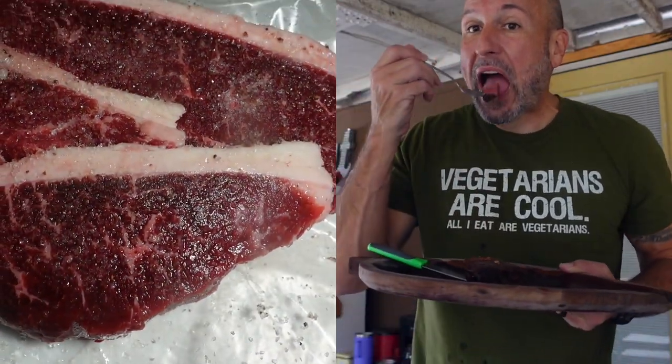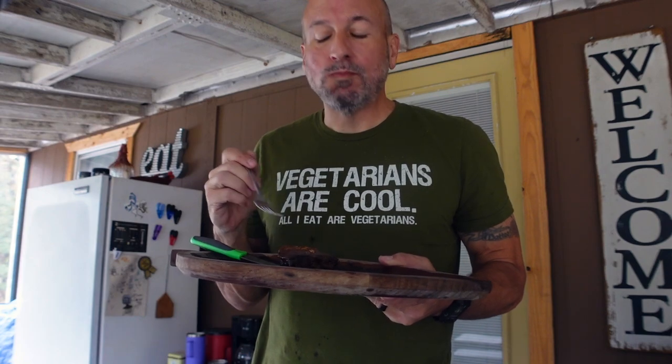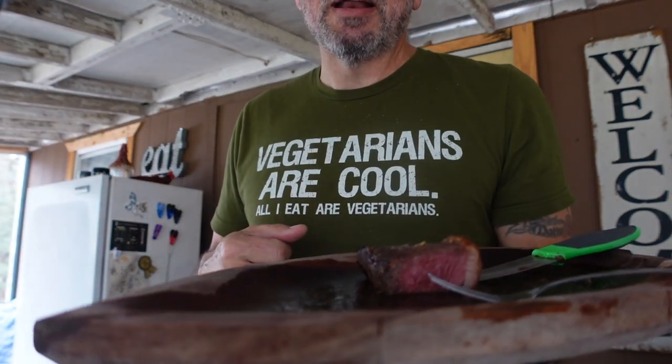Oh my god. This is so perfect. It is hard to believe that this was only $6.99 a pound.